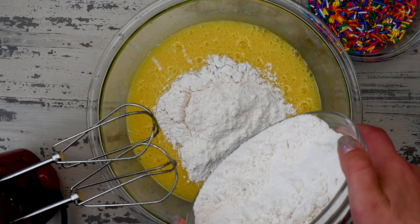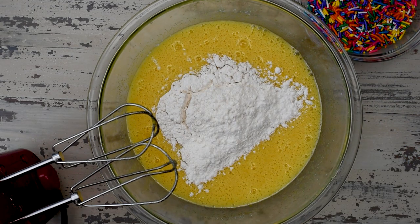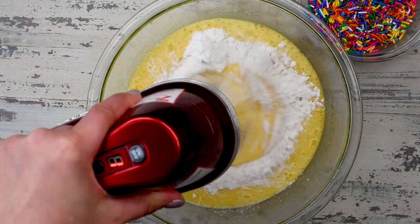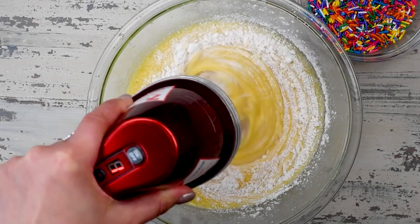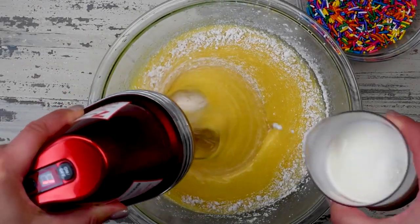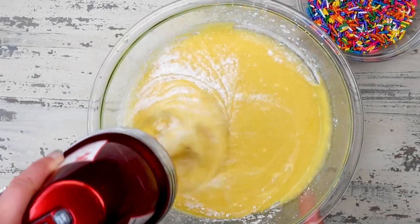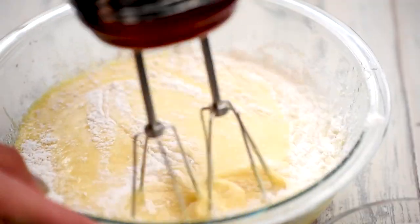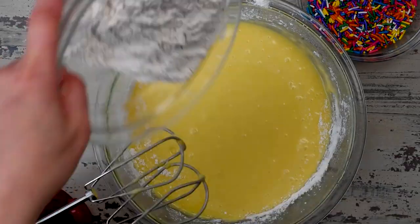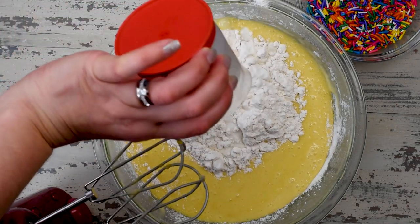Then we're going to add one cup of buttermilk along with those dry ingredients, alternately, starting and ending with the flour in three different additions, mixing just until the batter comes together. You don't want to over-mix it. If you don't have buttermilk, no problem — make your own by adding white vinegar or lemon juice to regular milk. That's going to give you the acid that's needed for success in this recipe.